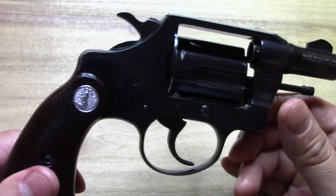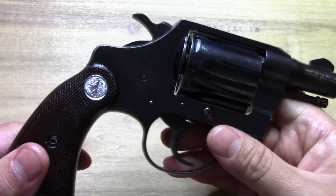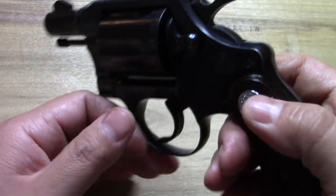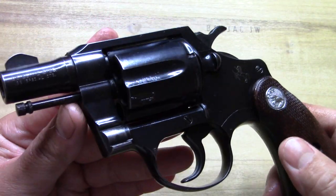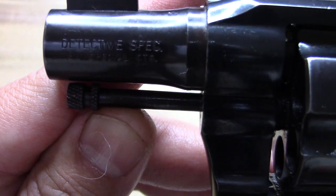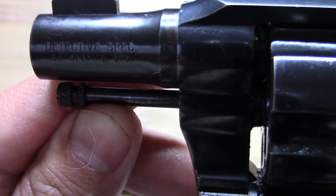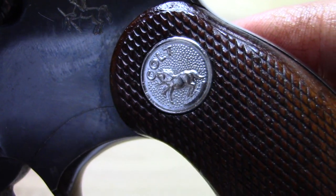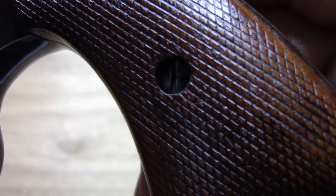It's not something I shoot much — I have shot it — but it's just something cool and nostalgic that I wanted because of films and movies like The French Connection and of course all those old school movies with Humphrey Bogart. That's kind of why I wanted it. And there it is — the Detective Special, rampant pony. Look at those grips.